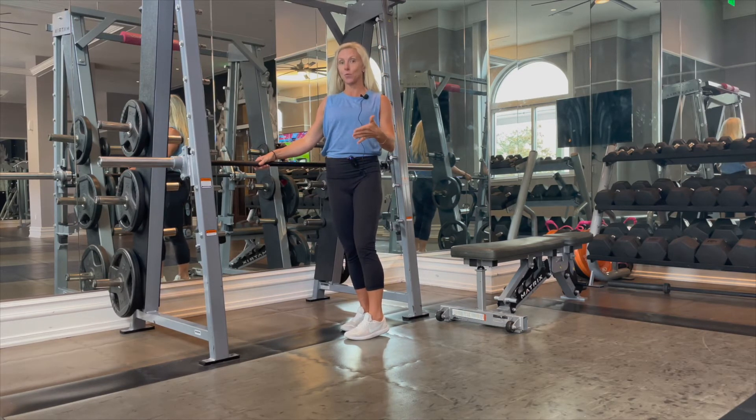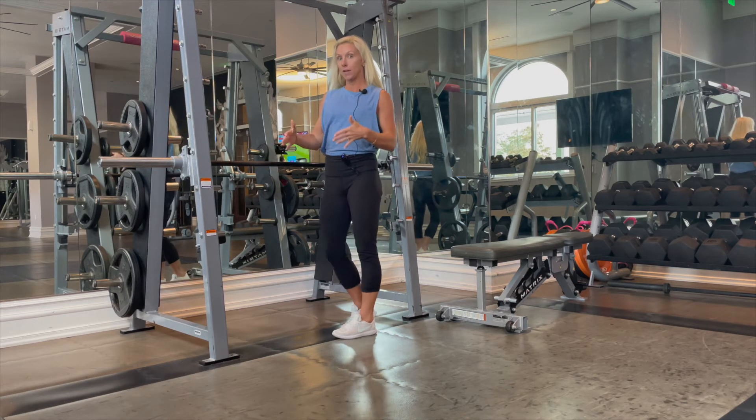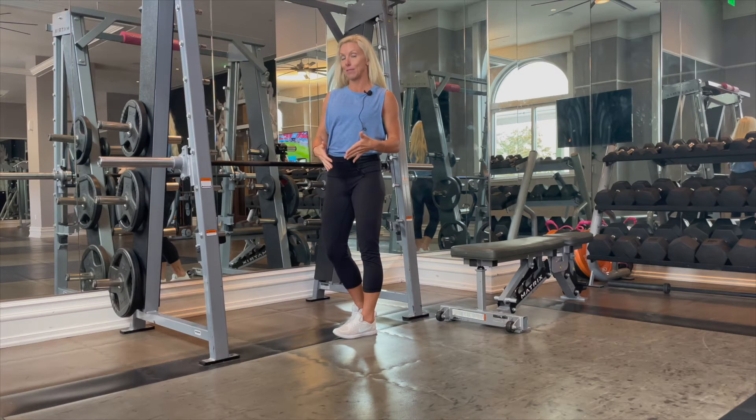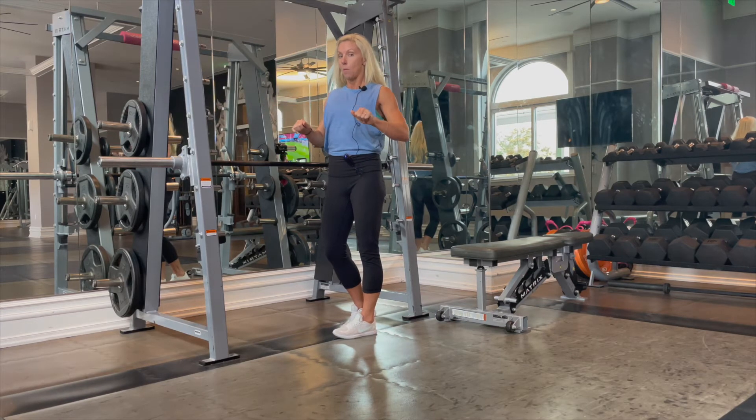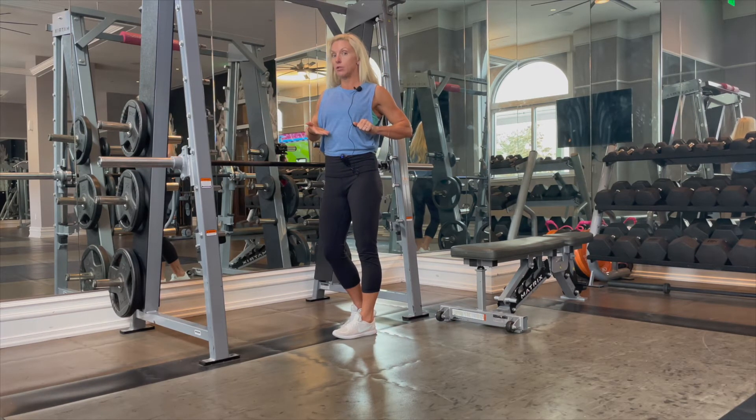I just want you to feel where it's the most challenging for you, but where you can do all of your reps. The other thing is we always want to make sure that we're getting full range of motion — arms fully extended, bringing our body all the way up to touch.